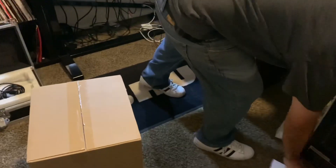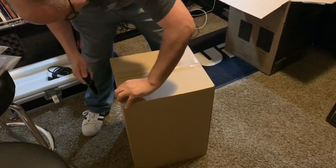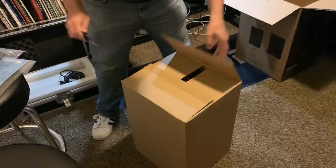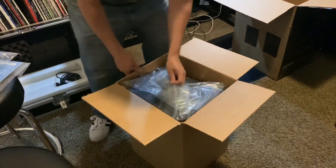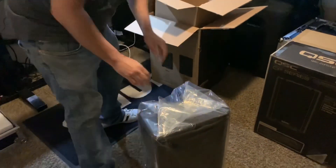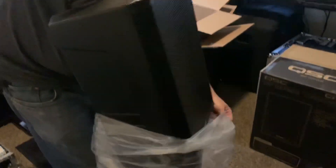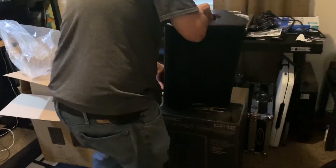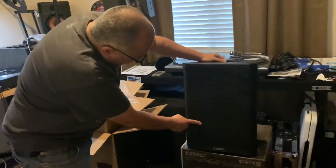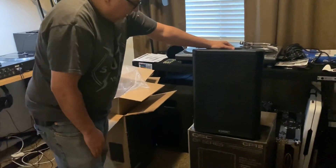All right, let me grab my trusty knife, open this box, let's see what this bad boy looks like. There it is. Guys, this is the CP12 — it's a 12-inch driver, 1.4-inch high-end driver, horn, weighs about 36 pounds.